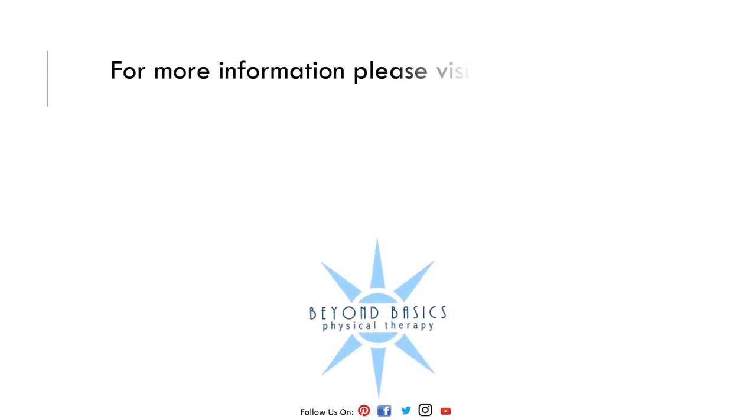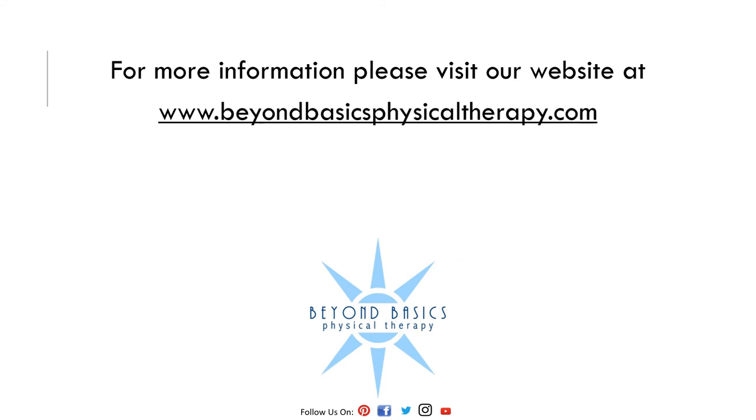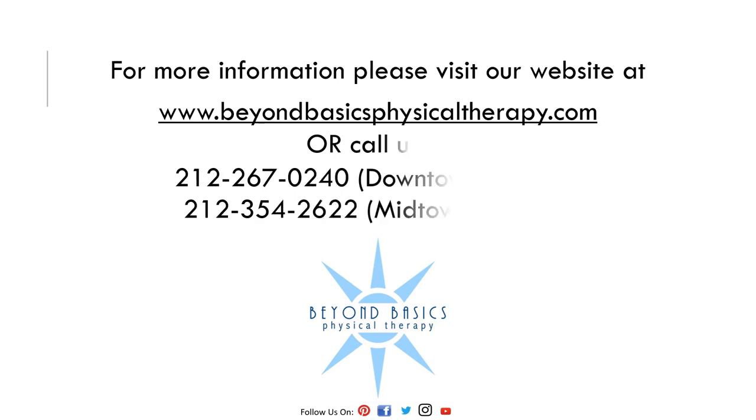This taping technique is a temporary solution for minor symptoms and is not a permanent fix. If you notice that your symptoms are not improving or are worsening, visit our website for more information regarding our clinic and the services we provide at www.BeyondBasicsPhysicalTherapy.com, or call either of our locations to set up an evaluation.